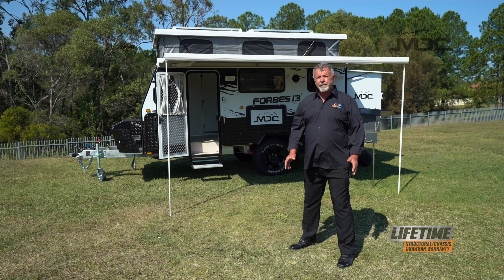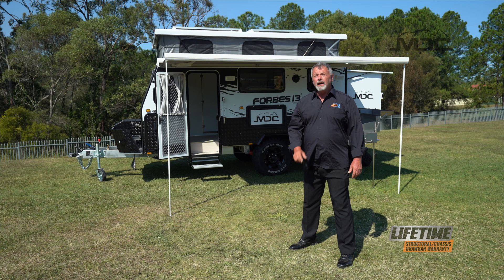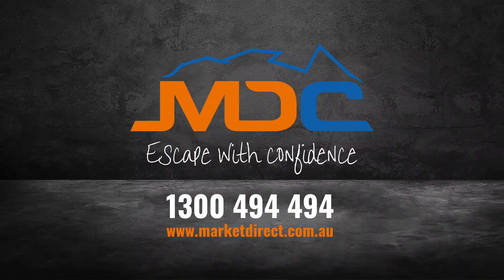At MDC, we're very proud of the new Forbes 13. Packed with features, lightweight and ready for your off-road adventure. For more information, head into one of our showrooms nationwide or go to marketdirect.com.au.